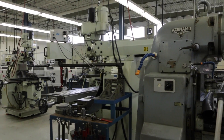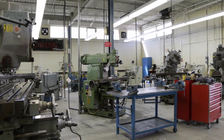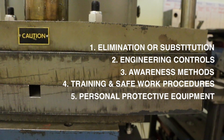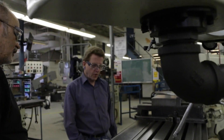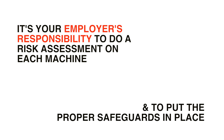With so many different types of machines, it's no surprise that there are many different types of guards. The hierarchy of controls lists five types of safeguards that can be used alone or together to help protect workers. It's your employer's responsibility to do a risk assessment on each machine in your workplace and put the proper safeguards in place to eliminate or control the hazard.